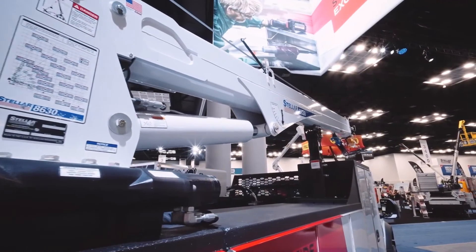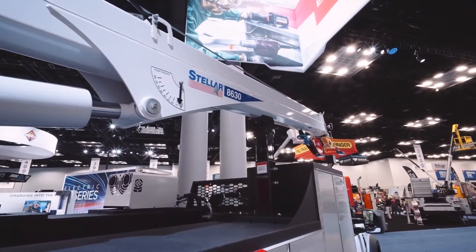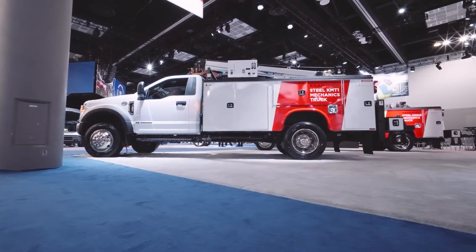As for the crane on this particular unit, it's an 8630 — it's an 8,000-pound crane with 30 feet of reach. If you'd like to learn more about the KMT-1, you can contact your distributor or visit our website.